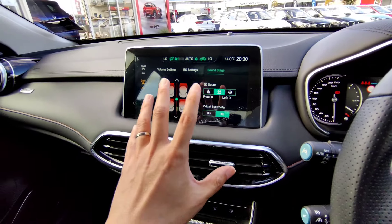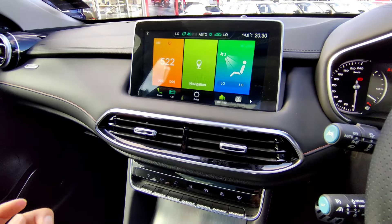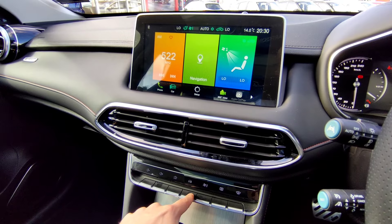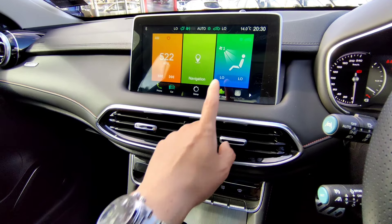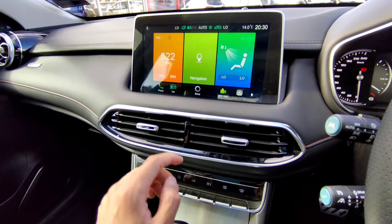To return to the home screen at any time, press the home icon. You can lower or raise the volume with the physical controls. The car settings button takes you to car settings - the same as pressing it on the steering. To change air conditioning, press either the car settings button or the dedicated aircon button.